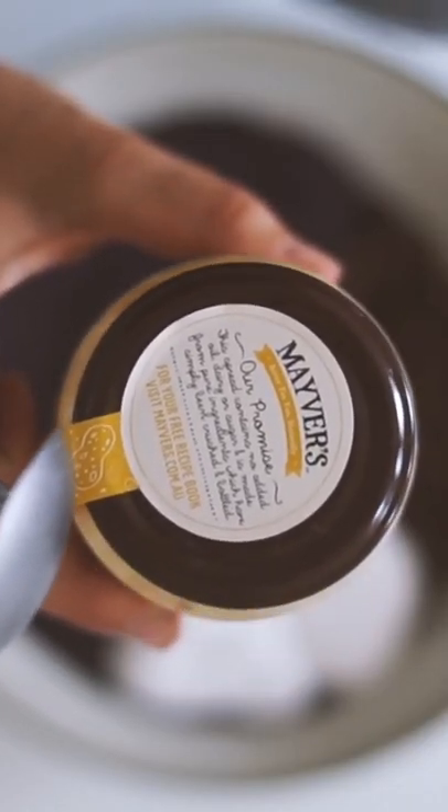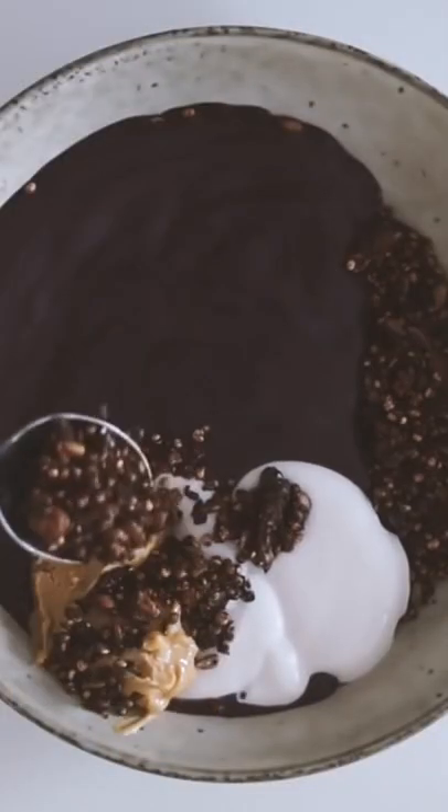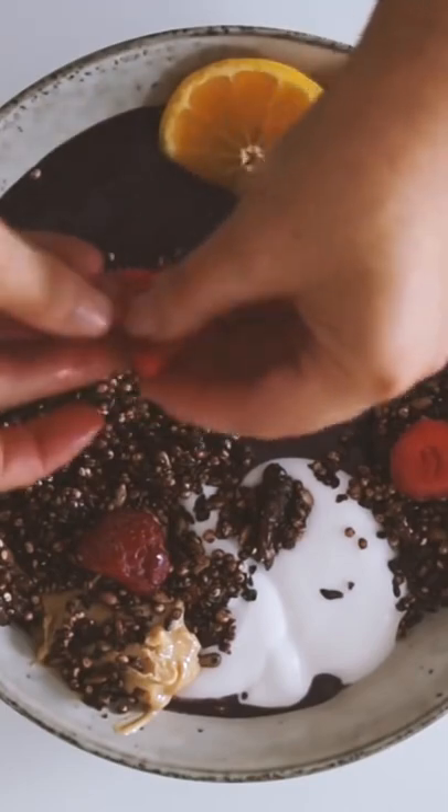Then I served it in a bowl with my acai as well as some natural coconut yogurt and then some smooth peanut butter as well. We know that acai and PB are an iconic combo. I topped with more granola and some fresh orange as well as some frozen strawberries on top.